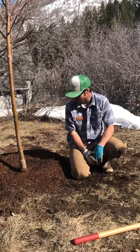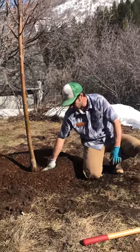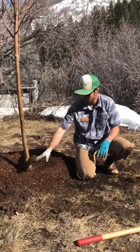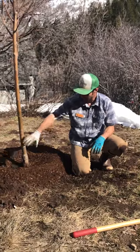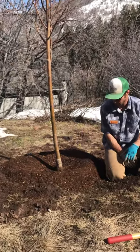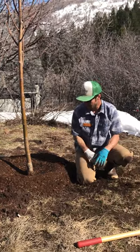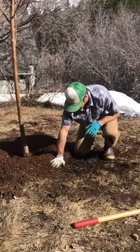We've got our tree in the ground, made sure when we were backfilling not to go over the level of the root flare, piled up a little bit of extra soil and some upside-down chunks of sod to make a little reservoir for water, and then went ahead and mulched it with the rest of our bag of soil pep.